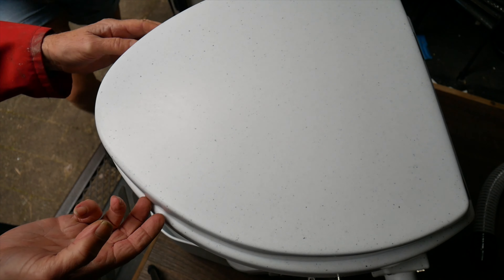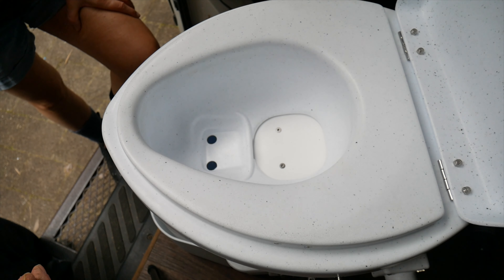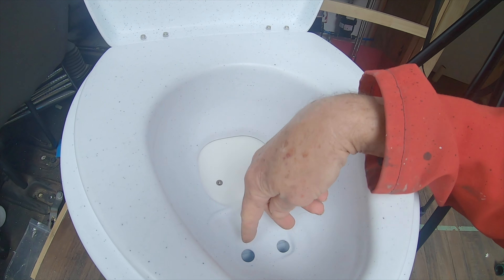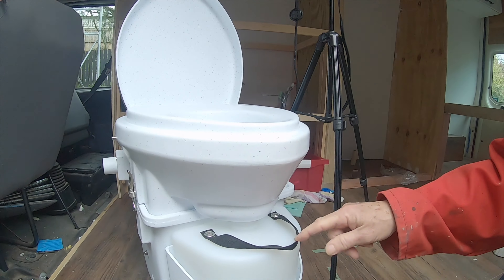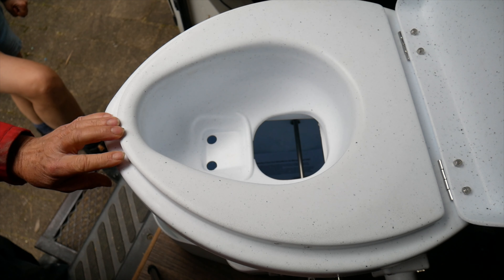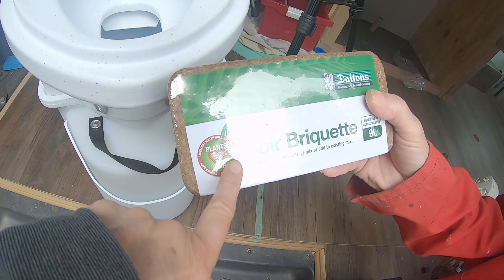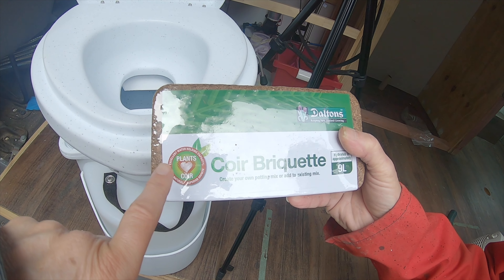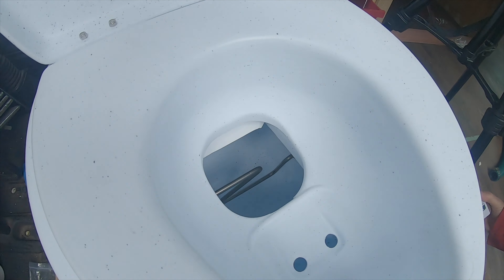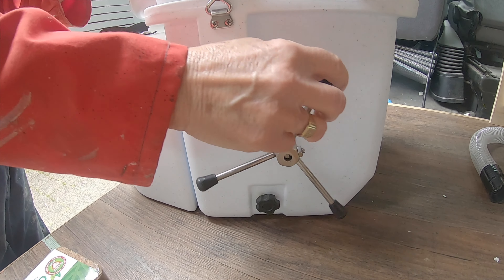First, men and women have to sit down to use it. The wee goes down to the front and into the wee bottle; you poo down into the bucket. You might be thinking that's going to be disgusting, but you add some coconut coir or peat moss in the bottom, and there's a little handle on the side that you turn to mix the poo with the compost.